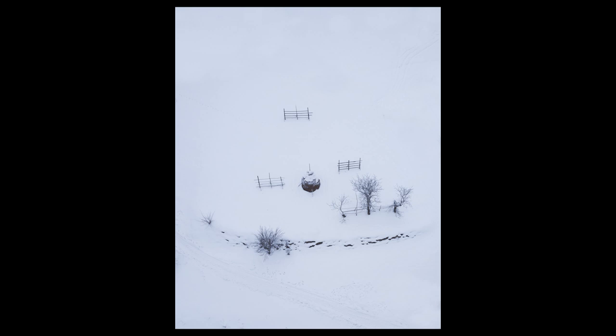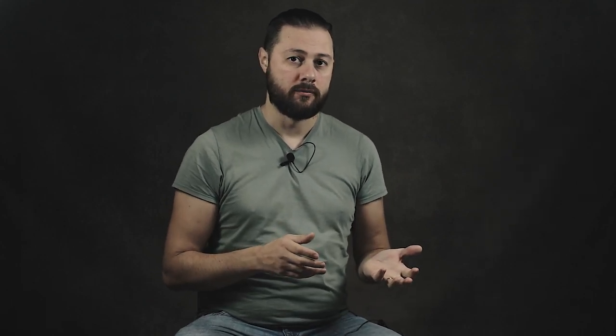This next photo is again from the drone. I'm always looking for graphical elements — I like to see the white of the snow as a piece of white paper and all other elements as just graphics. For example, I shot this in the countryside of Romania and it kind of looks like a pine tree — a very interesting way of seeing things. The next drone photo keeps it simple: forest to the left, an empty snow-covered field to the right. It's a pure black-and-white image representing two tones — brightness and darkness.